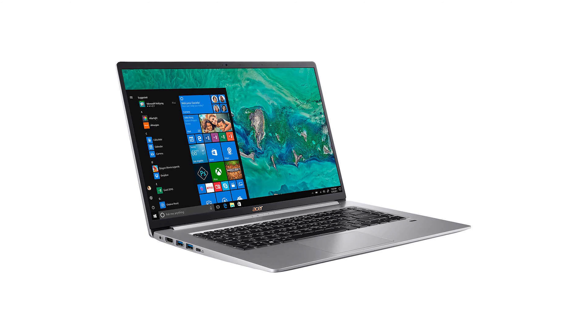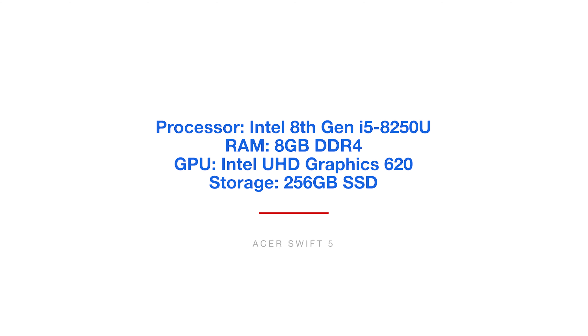Number five, the Acer Swift 5. This comes with the Intel 8th Gen i5-8265U processor, 8 gigs of RAM, the integrated Intel Ultra HD Graphics 620, and 256 gigs of solid-state hard drive.